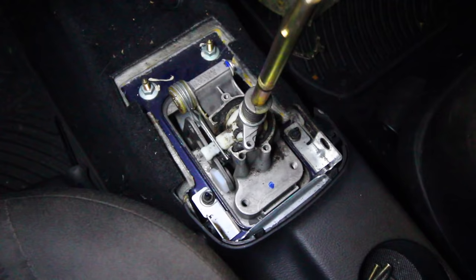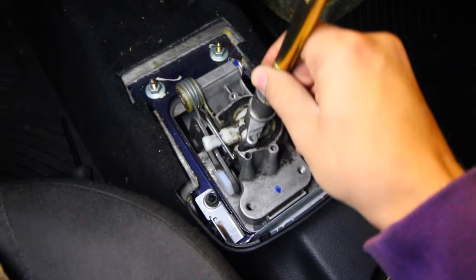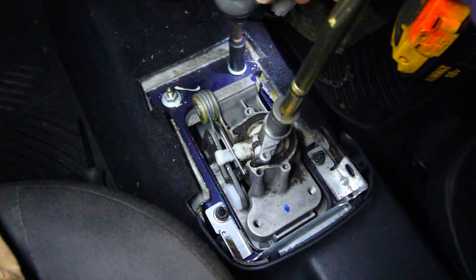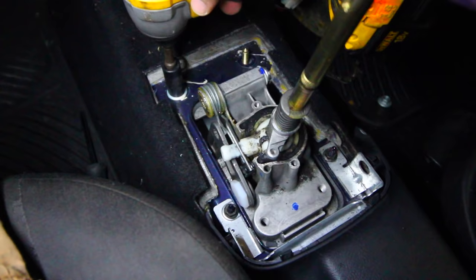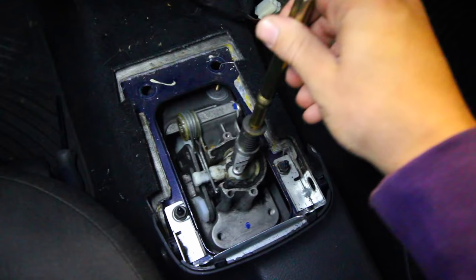Moving back into the car, I'm loosening up these two bolts, and once I loosen them you can see everything breaks free — it's all loose. Removing them completely now: one is out, and here comes number two. Once you have those bolts loosened from underneath, the entire transmission shifter should be able to slide down like that.